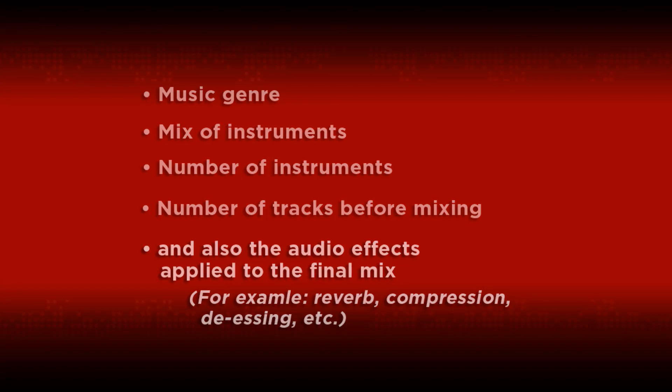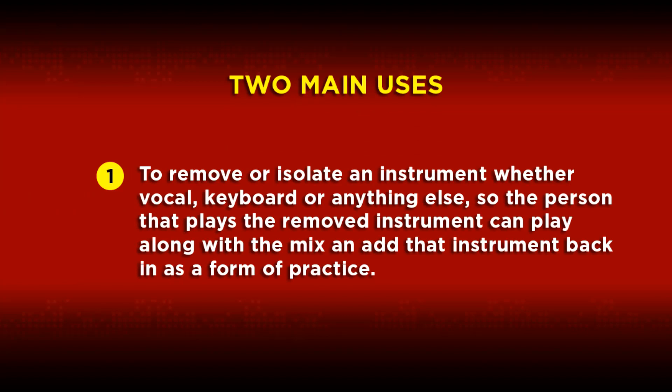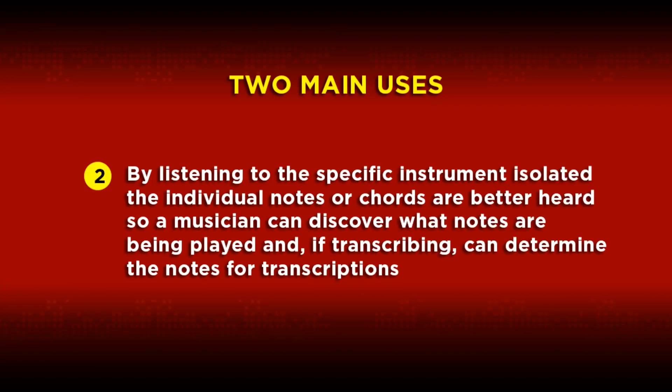In our experience, there are two main uses for this tool, though there are likely several more. The first is to remove or isolate an instrument — whether vocal, keyboard, or anything else — so the person that plays the removed instrument can play along or sing along with the mix and add that instrument back as a form of practice. The second is, by listening to the specific instrument isolated, the individual notes or chords can be better heard so a musician can discover what notes are being played and, if transcribing, can determine the notes or chords for transcription.